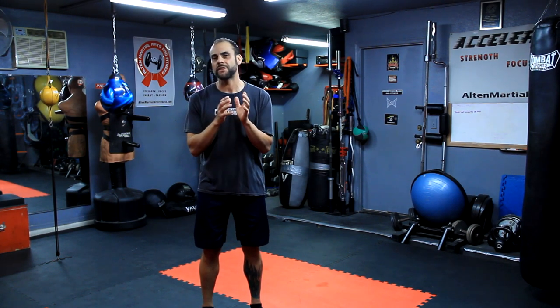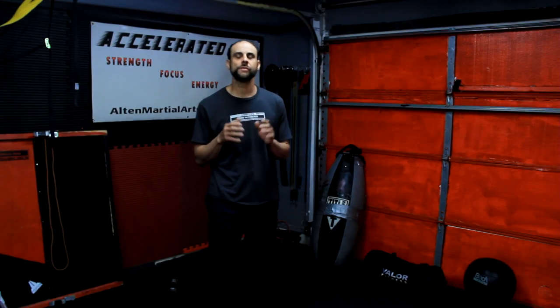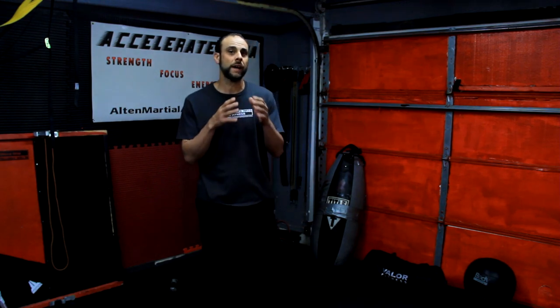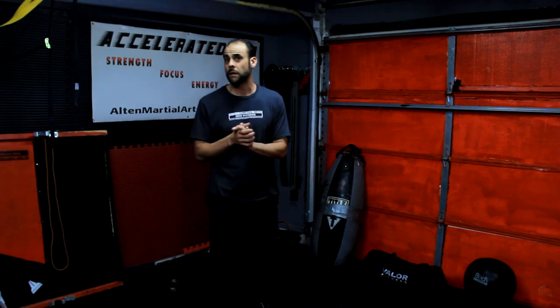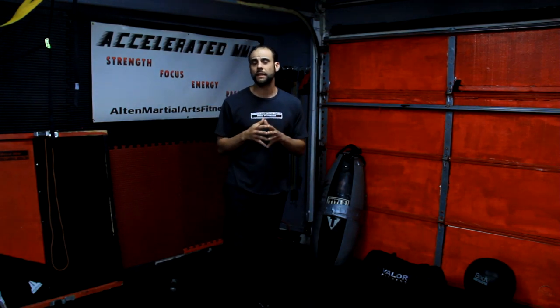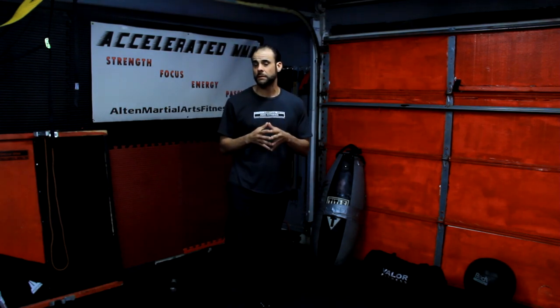So with that being said, let's talk about why you need to use resistance bands, the specific strength you need to train for, and how resistance bands can help you develop it. The type of strength you need to increase your power for striking is called explosive strength, also known as speed strength. It is defined as the steepest increasing force in the shortest possible timeframe, and it has to start from a concentric position.